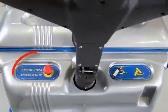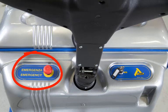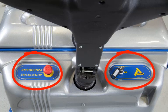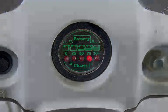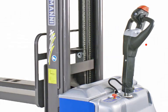To start the Armani truck, lift the emergency stop button to the on position and turn the key switch to the on position. Allow the electronic system to cycle up — this takes approximately 10 seconds. The truck is ready to use when the battery charge indicator stops blinking.